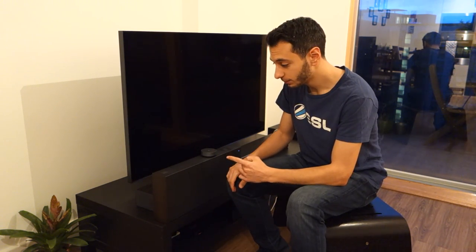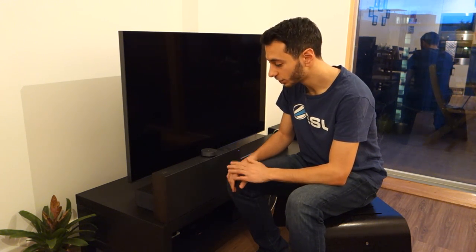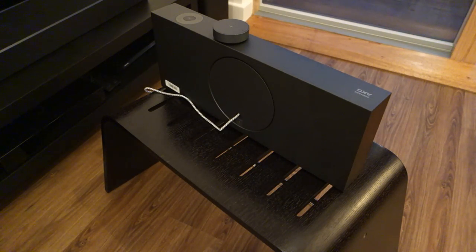I'd like to point out that I'm going to be talking about the design and build quality, and then also talking about its sound quality and giving you a little demo as well. So first off, let's talk about the build quality.